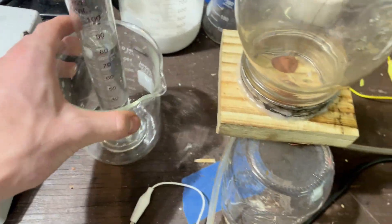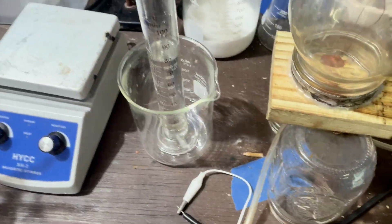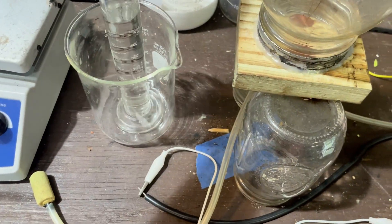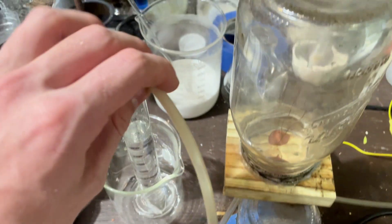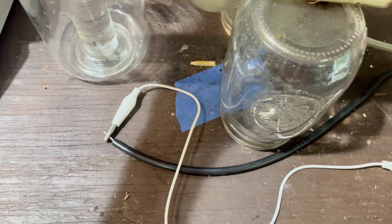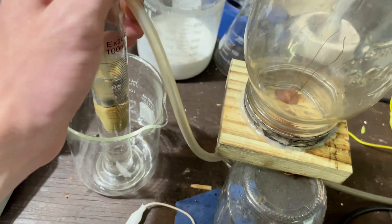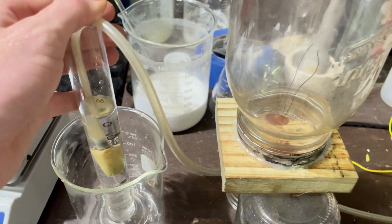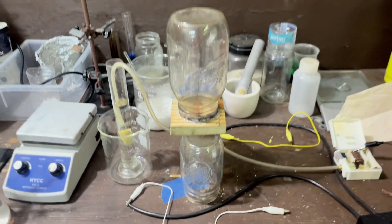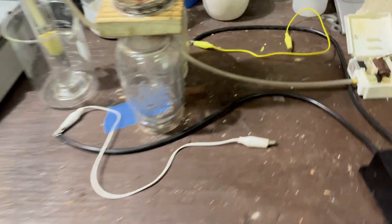I have it in here just in case it bubbles over — it's very annoying to have your acid solution spill everywhere. There is our bubble stone. This should all be set up now; I just need to give it my power. I have my outputs from my high voltage.